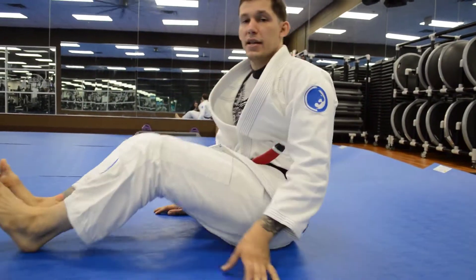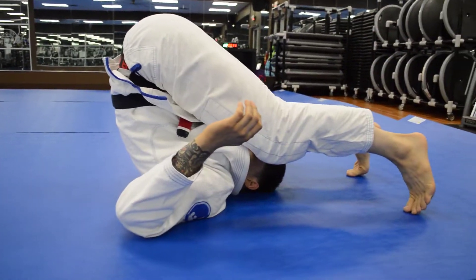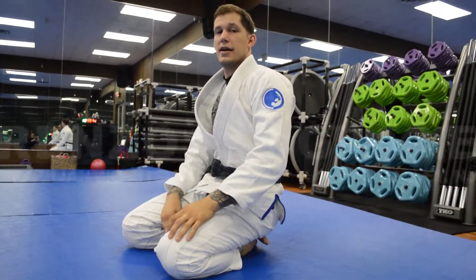Coming backwards — if I were to make the mistake of rolling over my neck and just fall straight back, it's very hard for me to finish the roll. So what I want to do is just pick a side and roll over the shoulder, just like that.